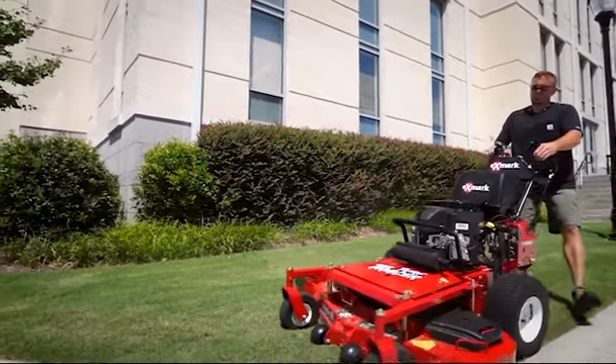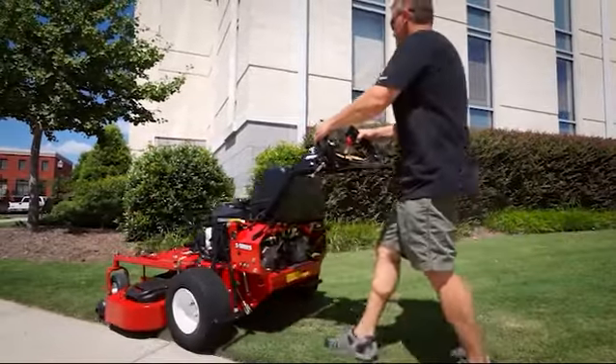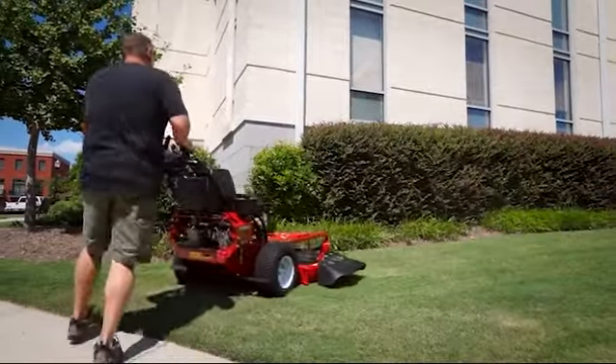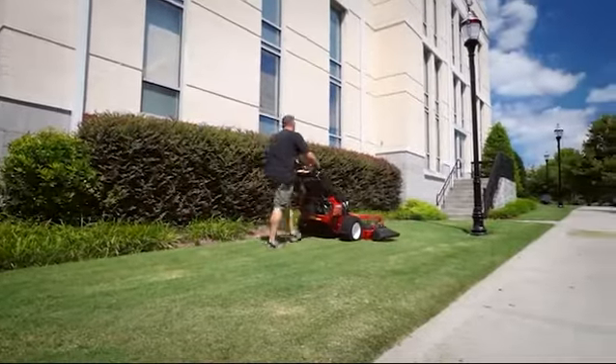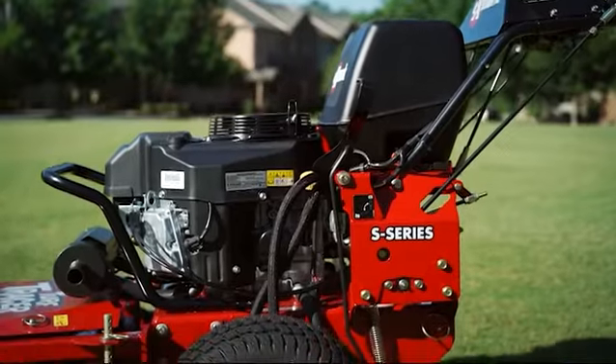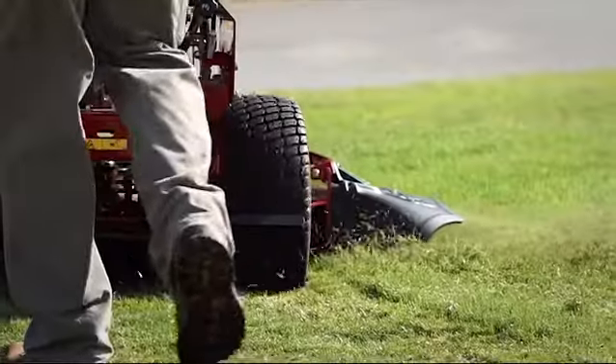It's been said that simplicity is the basis of great engineering. At Exmark, we couldn't agree more. That's why we reduced the number of component parts on these new S-Series mowers by almost 250 parts, and rerouted hydraulic hoses to help keep the unit clean and aid in cooling.